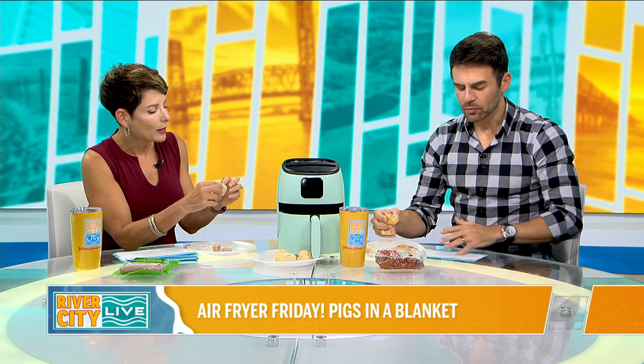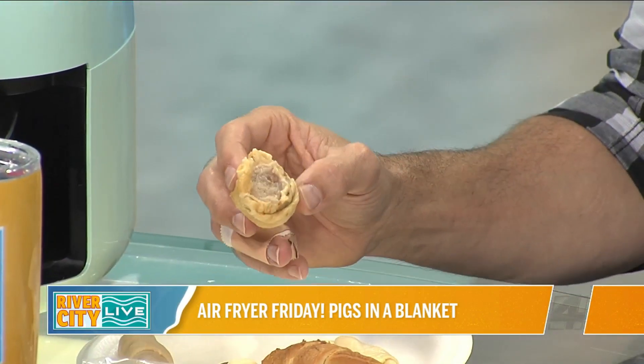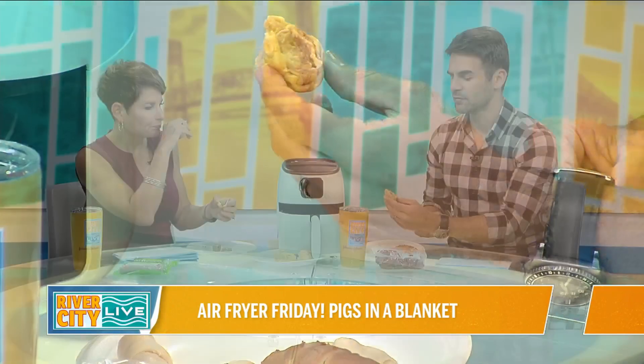Moment of truth — well, first, is it cooked? These are pre-cooked, so there's no danger there. I really like the Hawaiian rolls — those are delicious. Maybe cook a little bit longer, or pre-cook the sausage a little bit first. I just think it could be crisper. The only thing is it's juicy on the inside. It recommends 350, three to four minutes, then flip — so maybe an extra minute would make all the difference. But I love this, this is great.